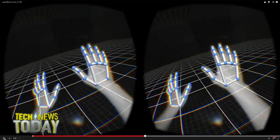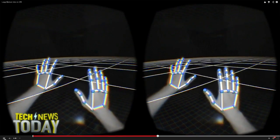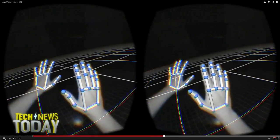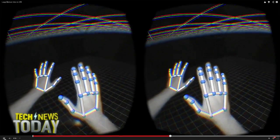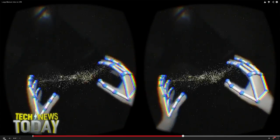This is like Lawnmower Man right before our eyes. Now the hands are being used as a gesture control for flying like Superman over Lawnmower Man's 80s-era virtual reality grid.